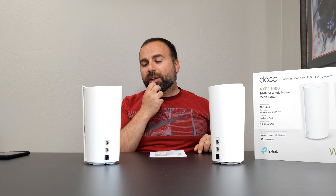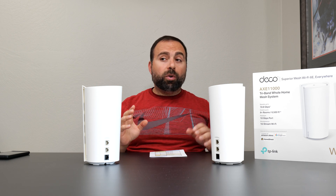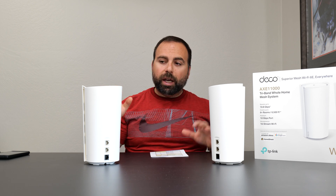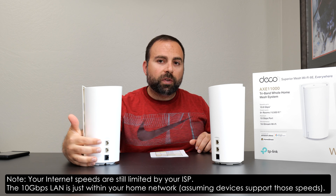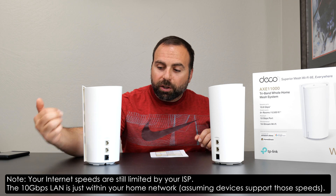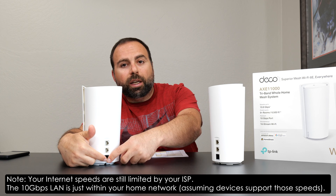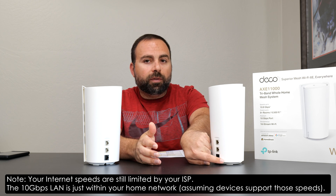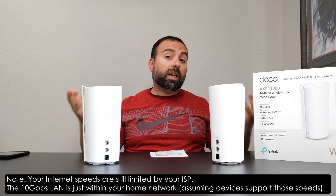There is a caveat though: because these are auto-sensing ports, if you have internet speeds up to gigabit, you can hook your modem up to one of the gigabit ports and create a 10 gigabit LAN. If your modem is on a gigabit port, you can go from your 10 gig port to a 10 gig switch and then to the other node's 10 gig port, meaning your home can actually run at 10 gig.